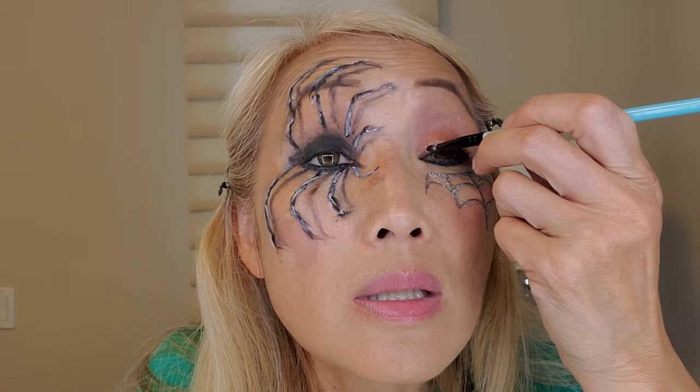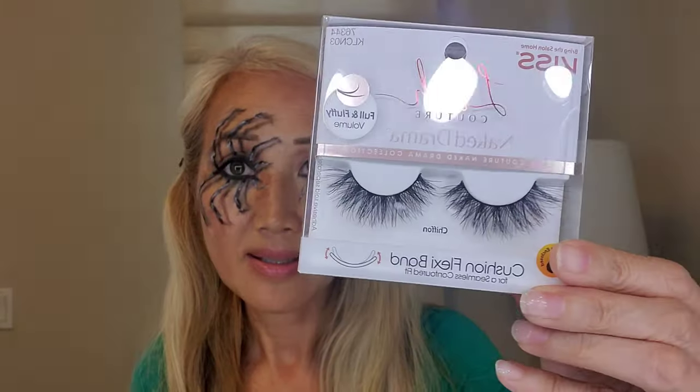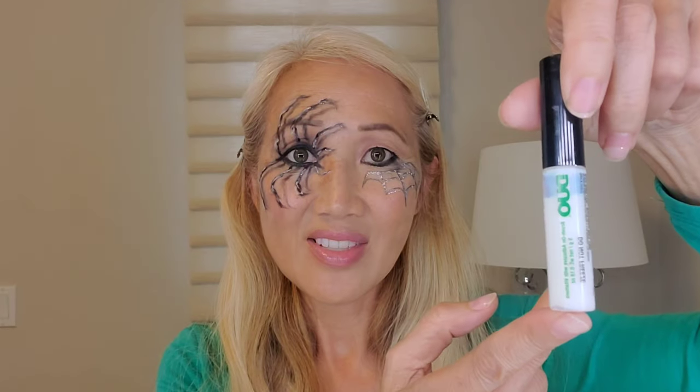I have my contacts in so let's hope nothing falls in them. I think I'm going to do a black lip as well. Let's put on the lashes — see those? Duo. I'm going to line my eyes and the eyelashes. I'll be right back.